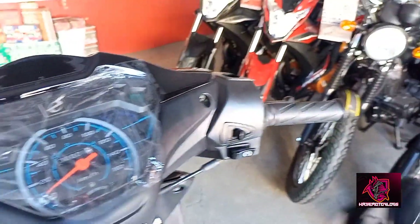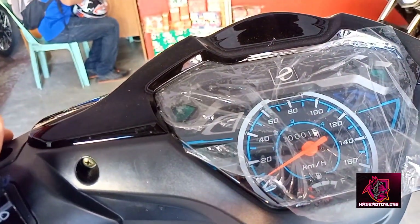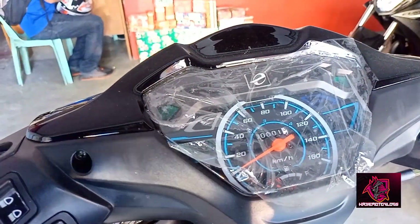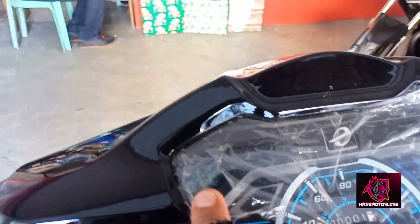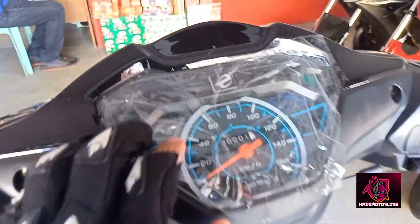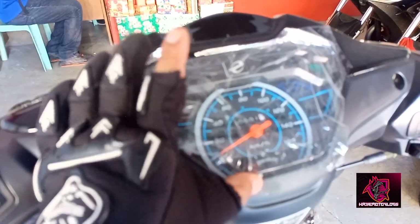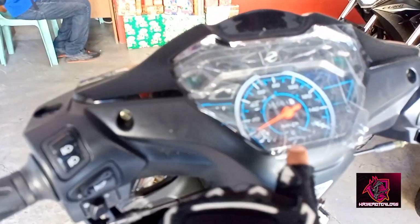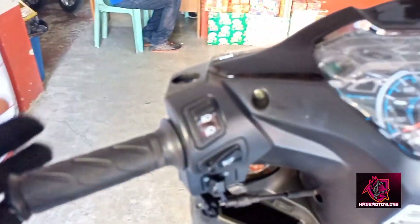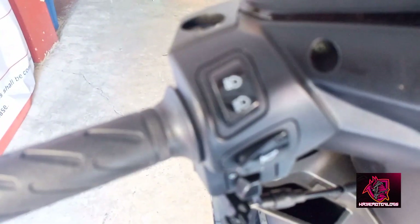Pasensya na, medyo maingay. At di ako naka-earphone ngayon kasi, biglaan lang ito. So, meron siya dito signal light kabilaan. Then, manual gauge — odometer, speedometer. Fuel wheel gauge. Then, sa button niya, ang ganda rin ang pagkakano niya sa plastic na ginamit niya rito sa mga button.